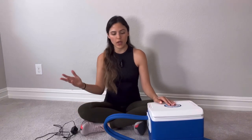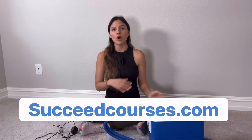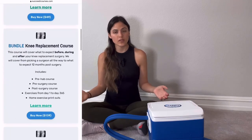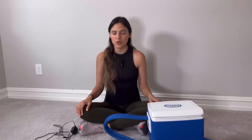So I have one to demonstrate for you guys. Before we get started on how to use this, I do want to mention my website and my Facebook group. My website is succeedcourses.com. There is a ton of information on there for you guys all about knee replacement recovery. I also have four courses on my website that you guys can sign up for and you will know exactly how to get through your knee replacement recovery successfully. Read the reviews on the course — there are a lot of great reviews.